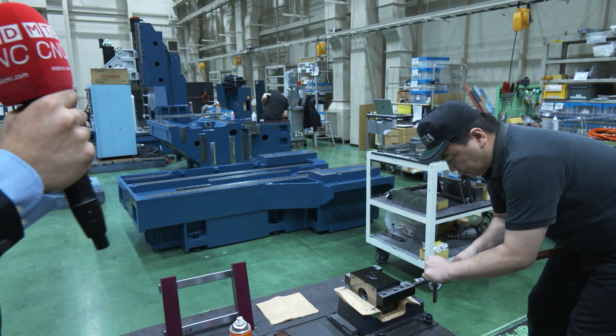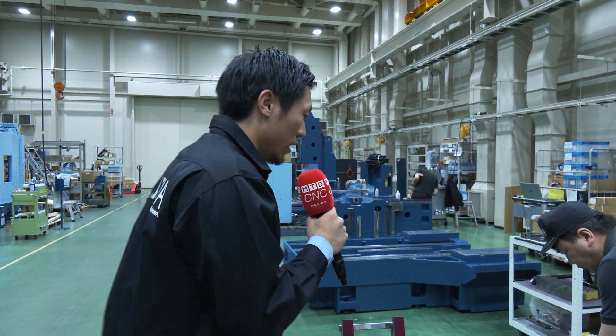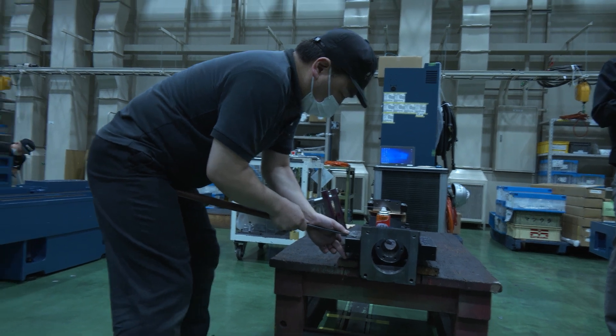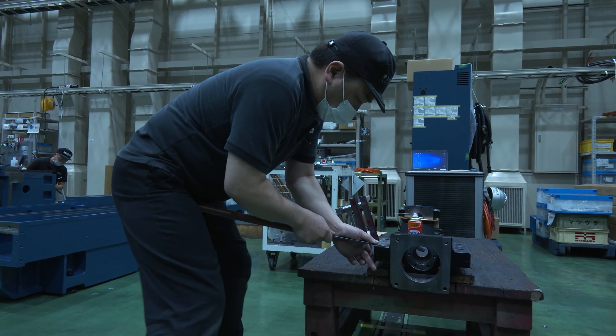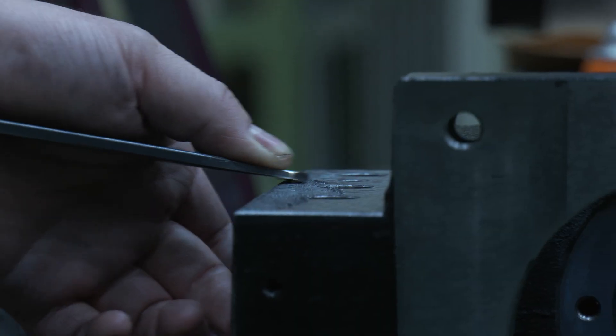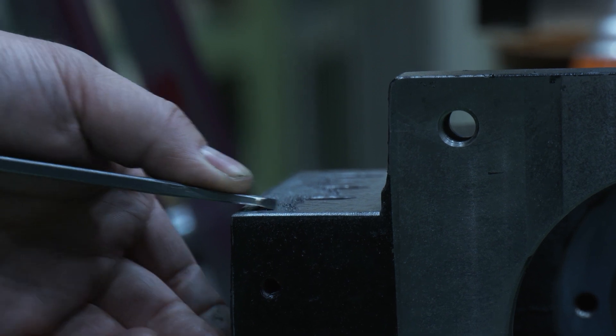This is actually a part of a ball screw base. Even through these tiny areas, we do hand scraping with our utmost care. This creates — and it takes time — but it definitively creates the quality of Matsura and makes our machines more reliable with a longer life.